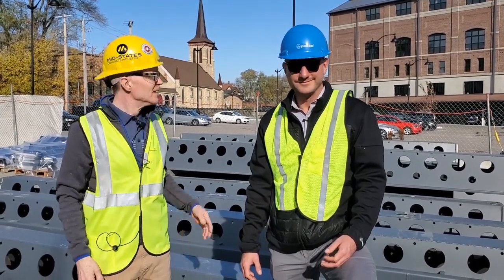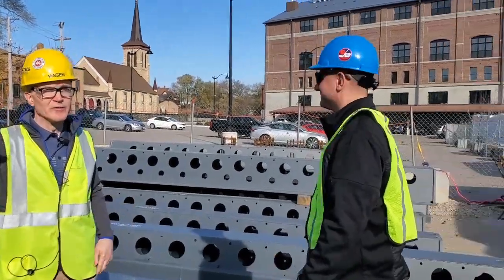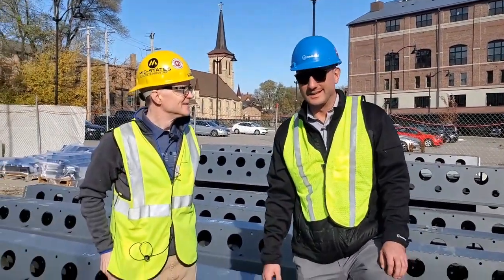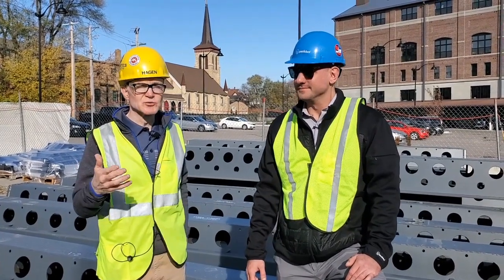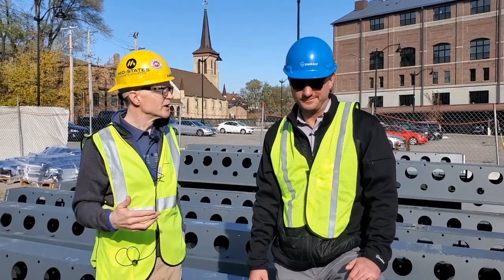Absolutely. And our building behind us is already full — that's why they're building this next one. They've got tenants excited to be getting into the new facility. Let's go up onto a floor and as we get up there, maybe just walk us through a little bit about what you're looking at and what's intriguing to you. Sure.